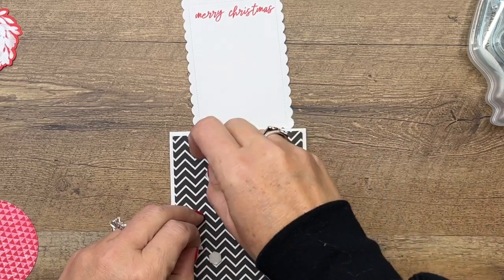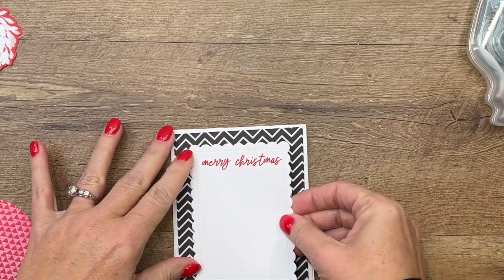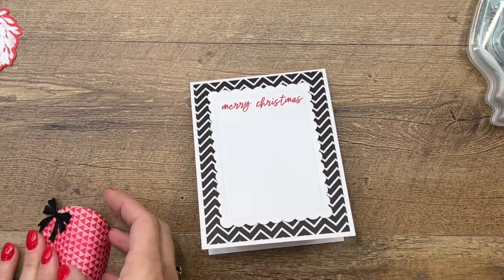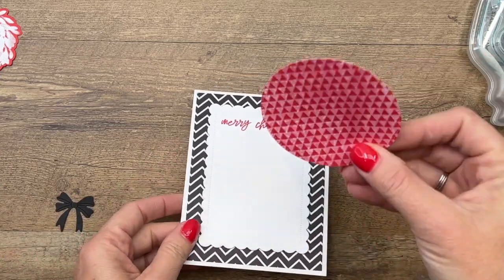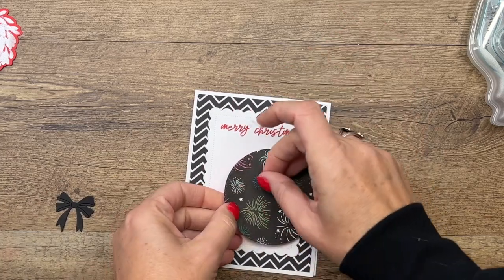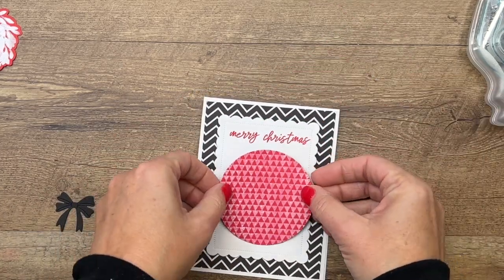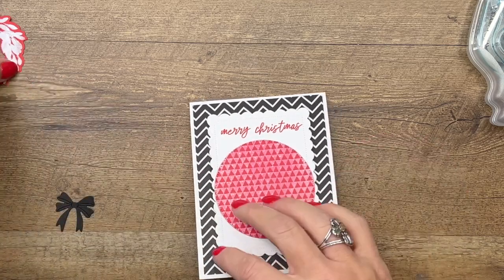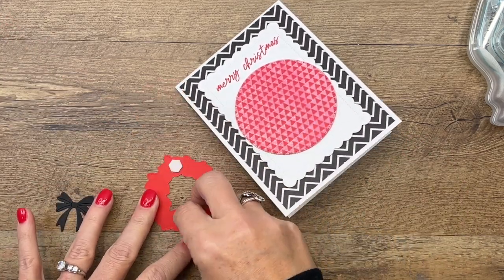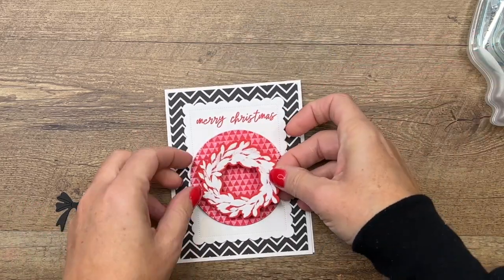The next designer series paper I'm using is actually a pack you can get with Stamp and Rewards — the Celebrate Everything designer series paper. I've cut a circle using the largest stitched circle die, and we're going to put that right there. We're going to put some dimensionals on the back of our wreath. Lots of dimensionals on this card — you'll need a little extra postage if you're going to send it in the mail.